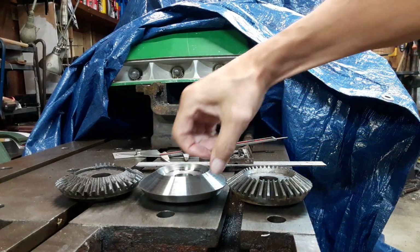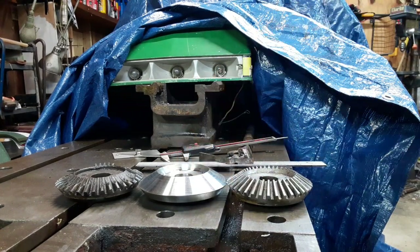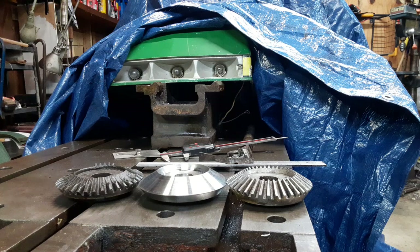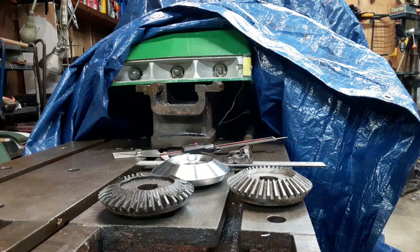When it's all said and done, hopefully the height of this will more accurately align with the height of that. It doesn't have to be a hundred percent perfect — I've said that multiple times throughout this build, but it really doesn't need to be, considering this is not going to transmit a lot of power or be a high-speed component under heavy load. As long as I get something that has more teeth left than that, I'll be good.